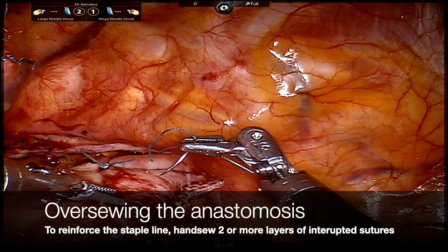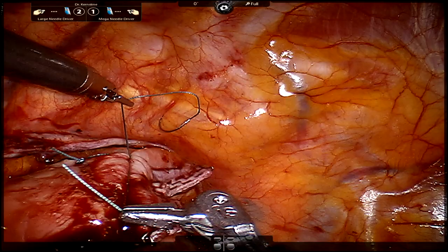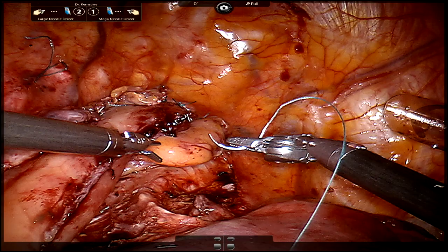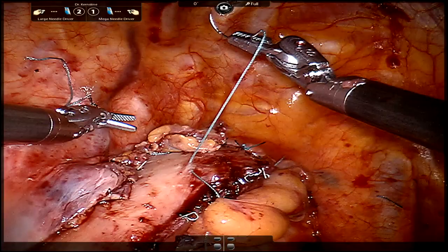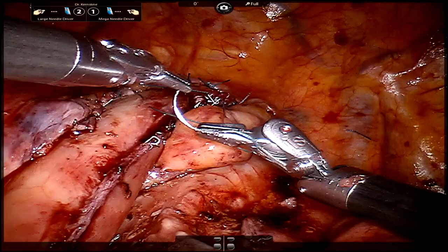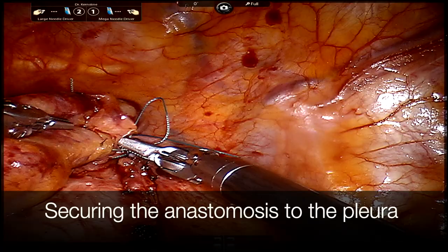At this point we've completed our anastomosis. We insert the EEA stapler through the cut end of the conduit as a candy-cane anastomosis. We've already fired it here and are now using sutures to add a reinforcing layer. We like to oversew our staple line with several interrupted sutures, and we wrap our anastomosis with a pedicle of omentum to promote healing and prevent leakage if a leak were to occur.